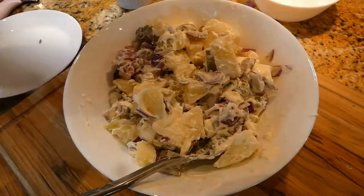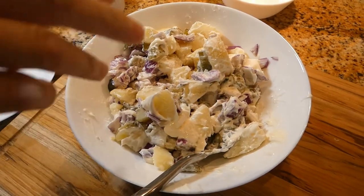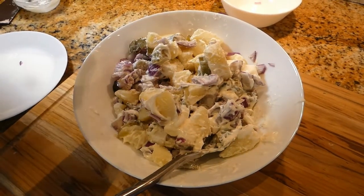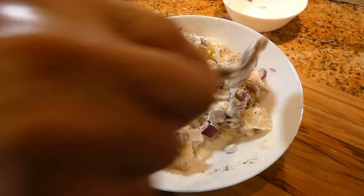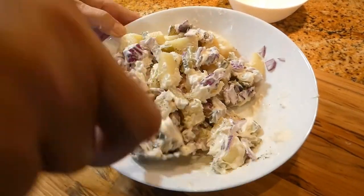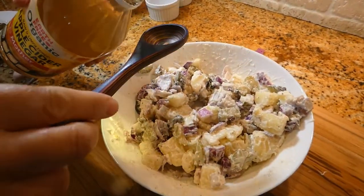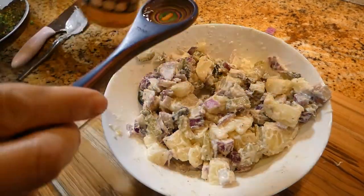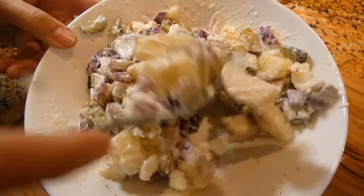Now I'm going to put some salt — about half a teaspoon of salt — and half a teaspoon of pepper. Mix it together, and at the end I'm going to add about a tablespoon of vinegar. I'll put a little bit, about one teaspoon. Mix this again.